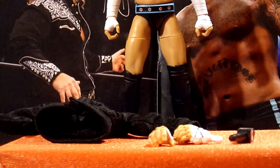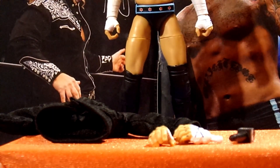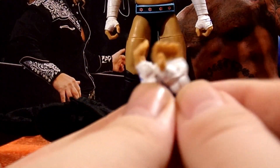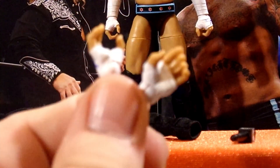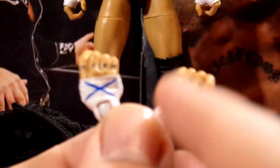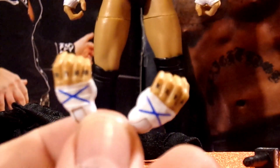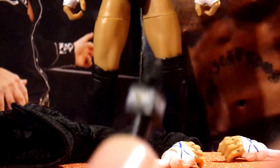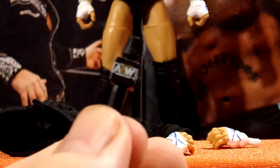Diving into CM Punk's accessories — he comes with accessory-wielding hands that have blue X's on them, and it says 'drug free' because he is the straight-edge superstar. He also comes with an AEW microphone — I have like 87 of these now, but it's always good to get more.